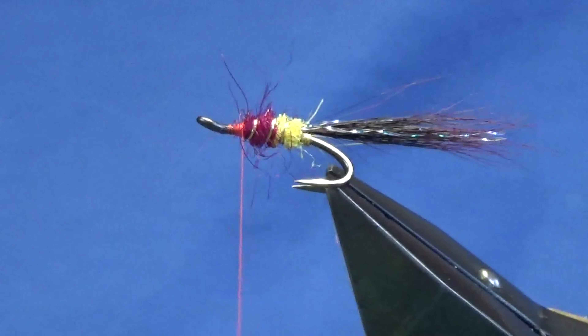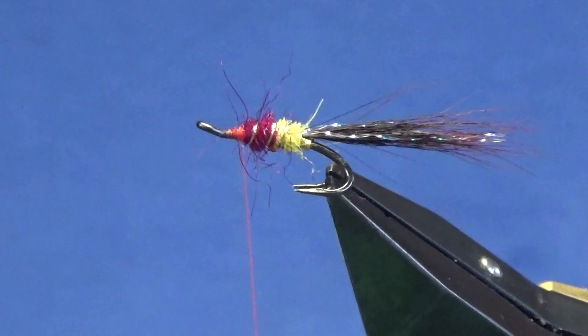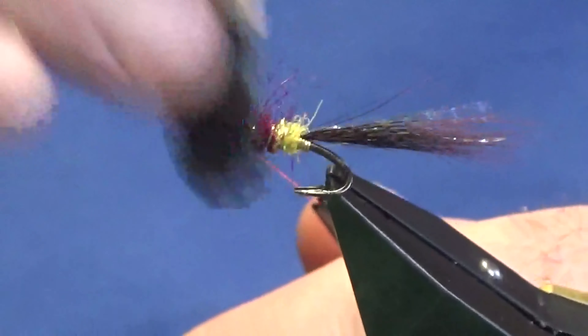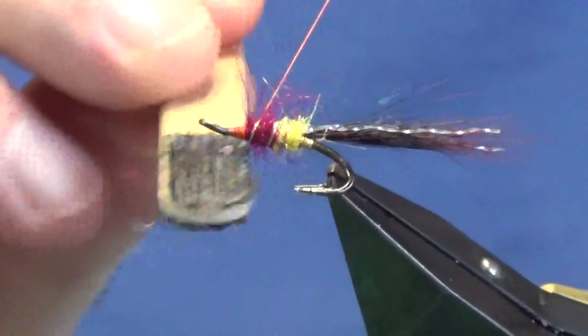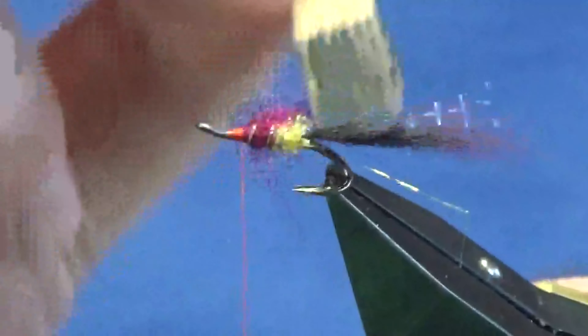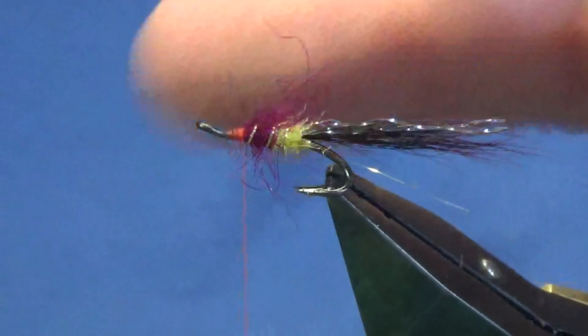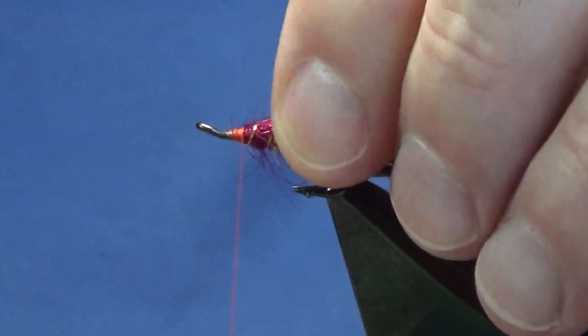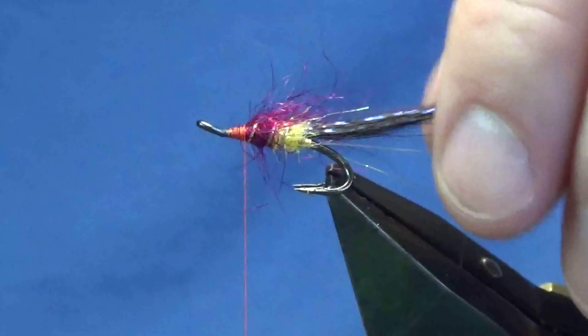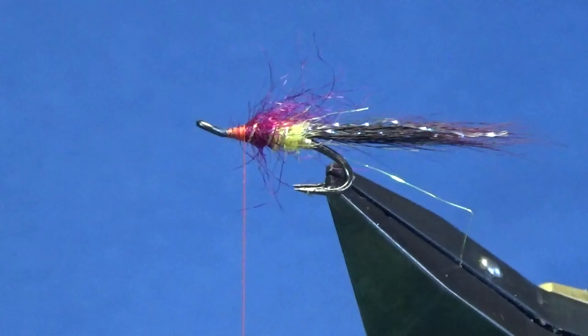Now I'm just going to come in at this point and bring out some of the dubbing. It's just a new bit of velcro on an old lolly pop stick - I just want to bring some of that out into the wee fly. No point in putting dubbing on if you're not going to brush it out. Just give it a good brush - if you've tied it in properly it'll be grand.